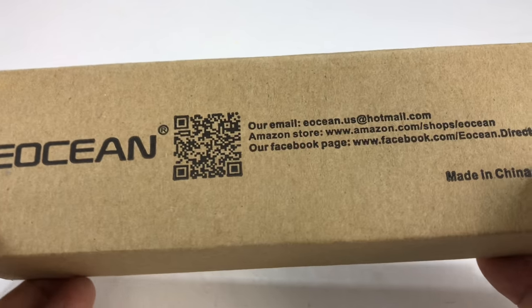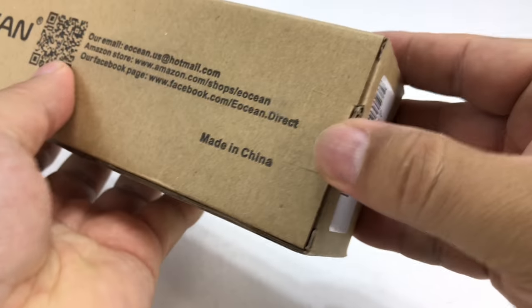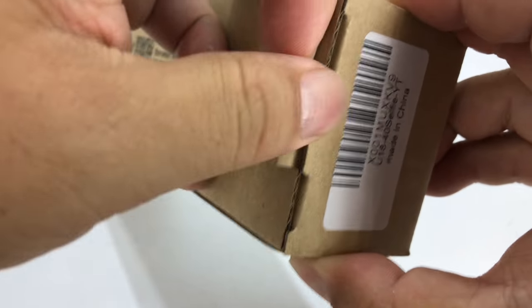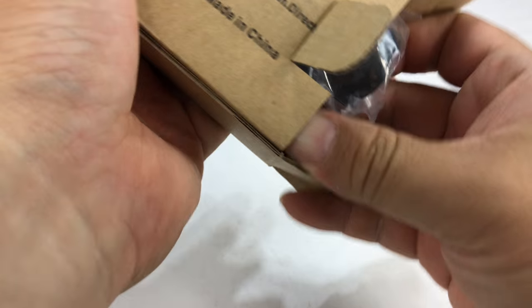What's happening Panda Nation? Peter Von Panda here. I bought this E-Ocean Selfie Stick and this one is kind of interesting — I wanted to show it to you because I believe this is one that has a quarter-inch screw on it for attaching to normal cameras and camera accessories.